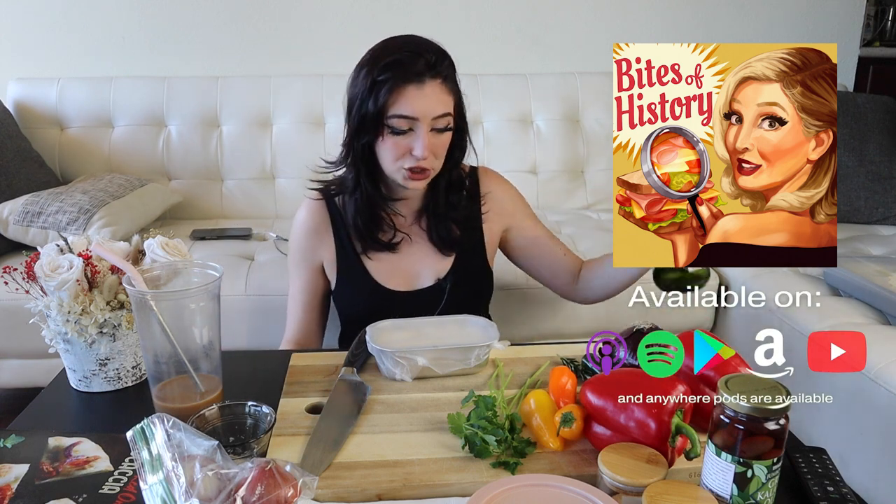The coffee shop that I always go to to write my podcast episodes — and if you're not subscribed, please check out Bites of History with Irene Walton — they're really sweet there. I made them cookies for the holidays and they were so appreciative, so I wanted to make them a focaccia that says their name on it. We're gonna do that on the big one, but the mini one is just to compare and contrast with Trader Joe's. How cute is a little mini baby focaccia going to be?